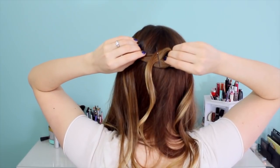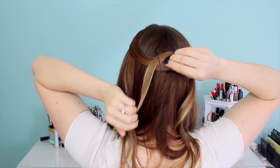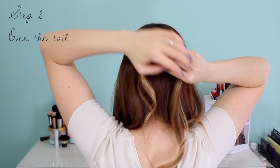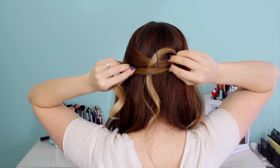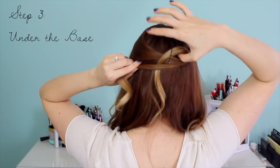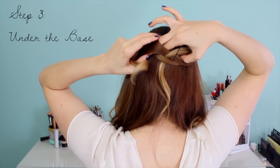Once you have that loop in place, we're going to work with the right side — it's going to go over, under, over, under, over, under until the knot is done. Grab that right side and go over the tail of the loop. Then for step two, go under the base. Put your thumb through the loop so that all your other fingers are free, then wrap them underneath the base, grab the hair, and pull it through.